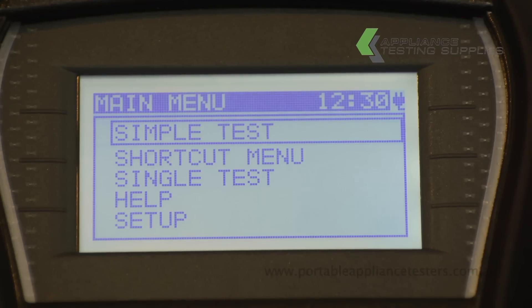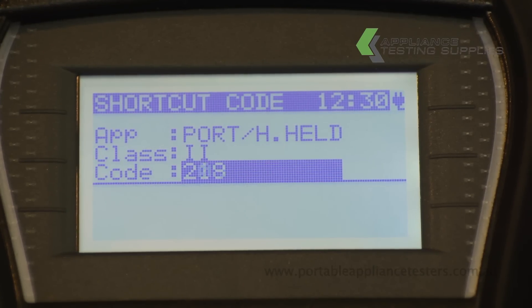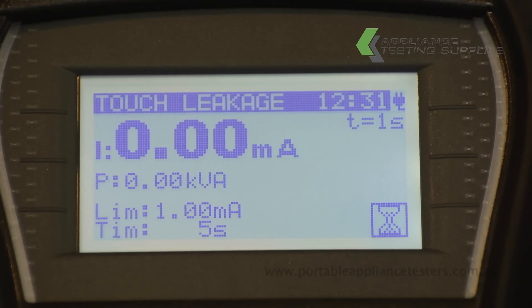On the main menu screen, select Shortcut Menu. Using the arrow keys, select 208 to conduct the test. The unit will now ask for a visual inspection. If it passes, press Test to continue.